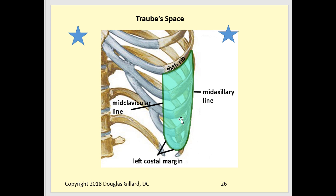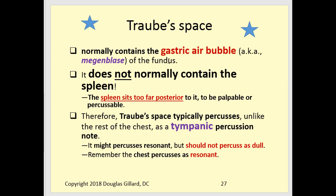If percussion is dull, that's a sign something is wrong — the spleen could be filled with pus from infection, or blood from venous congestion. The sensitivity and specificity of this percussion finding is around 80%, so it's not as good as ultrasound but it's not bad. Traub's space normally contains the gastric air bubble, not the spleen — the spleen is behind it. The percussion note should be tympanic, or resonant is acceptable, but never dull.